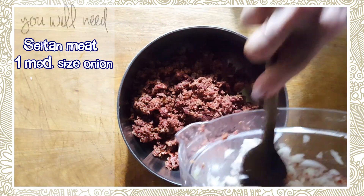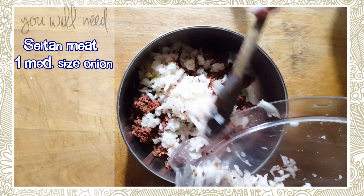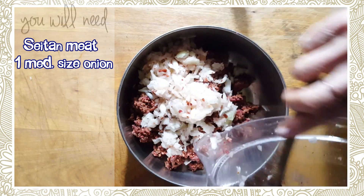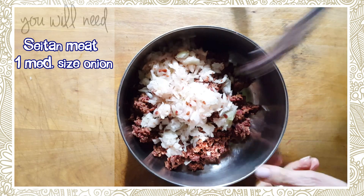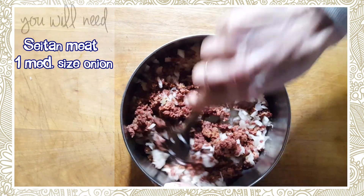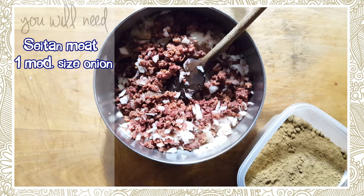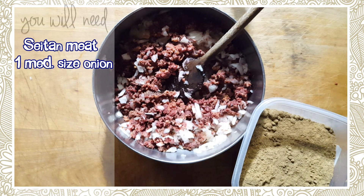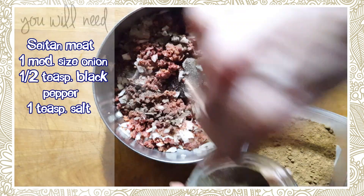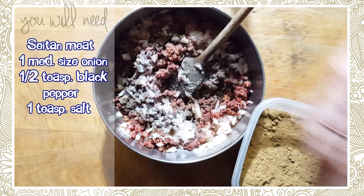If you don't have a food processor, you can actually do all of this by hand — it's just going to take a little longer. This onion is making me cry! Now we're going to add some herbs. My measuring spoons are dirty so I'm going to eyeball this. I'm going to put salt and pepper — two large pinches of pepper and about a teaspoon of salt.